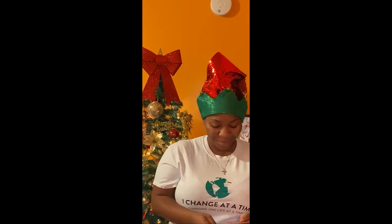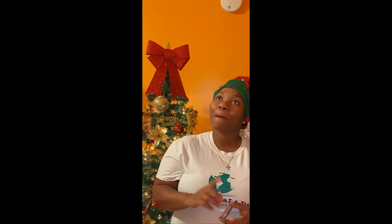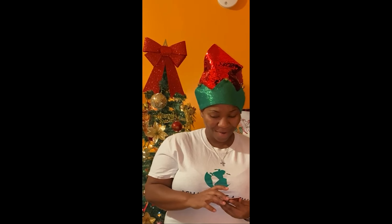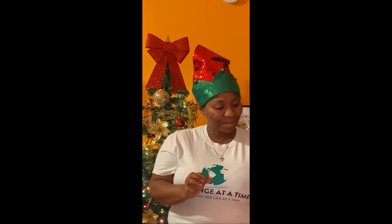All right, next question from our festive trivia: which famous Christmas song is the best-selling song of all time? Think about your holiday songs. The best-selling Christmas song — it is "I'm Dreaming of a White Christmas" by Bing Crosby. That's the number one selling Christmas song.